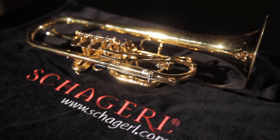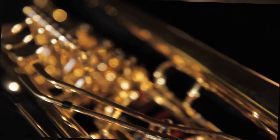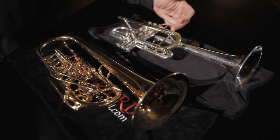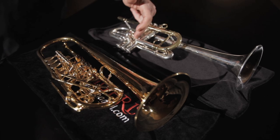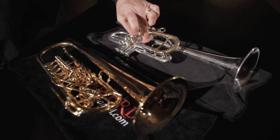Let's talk first about just the basic construction of a Rotary Trumpet and the differences it has from our regular piston trumpets. If you look at a piston trumpet, you can see the lead pipe goes into the tuning slide, goes around, and goes into the third valve slide. It's a fairly long stretch of pipe before you hit the valve section.